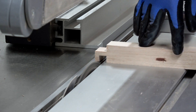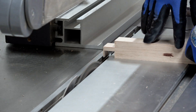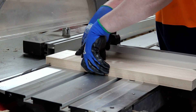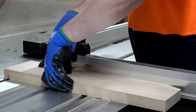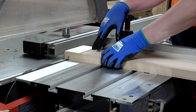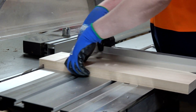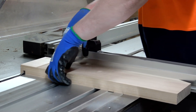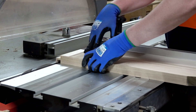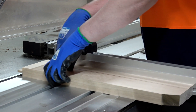As far as putting the tenon on the curved rails goes — if you were to cut the curves out first and then try to put the tenon on, you'd make your life very difficult. So what I've done is started with a much wider board and put a tenon on the end of that wider board. From there I can simply cut the curves out and the tenon will be there ready to go, with all those shoulders square and plumb and exactly what I need.